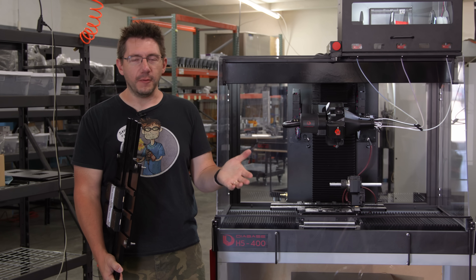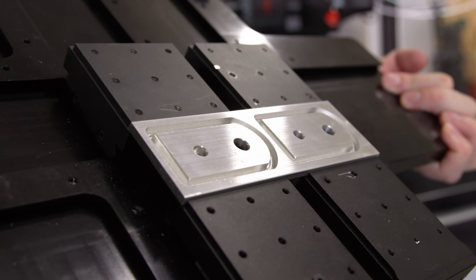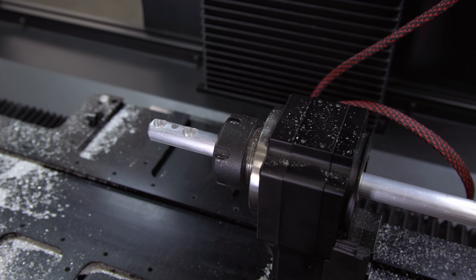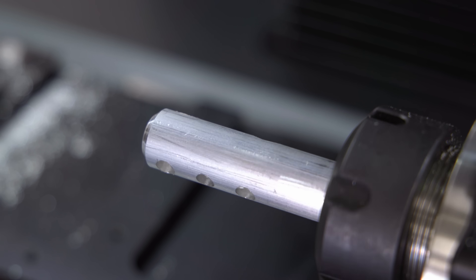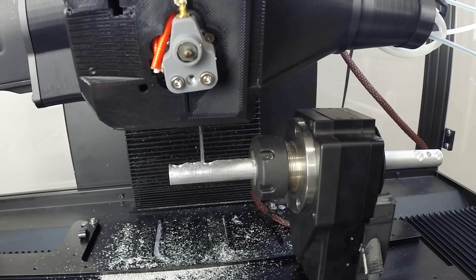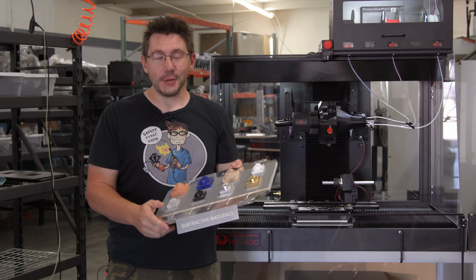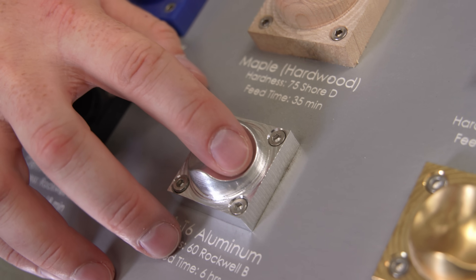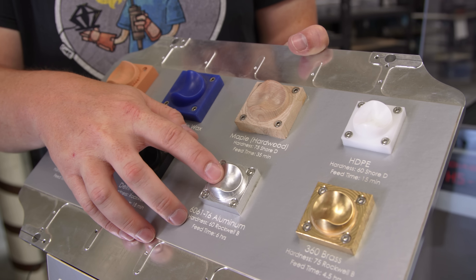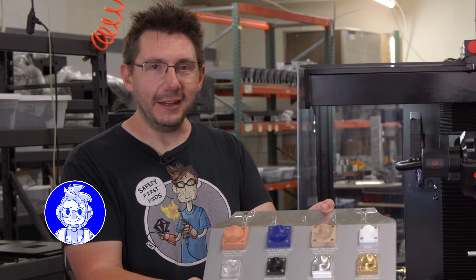So far with the H5-400, I've shown you milling operations using composite materials, but it's a CNC mill and aluminum milling is completely and totally possible. You can do flat milling such as this, or you can do setups with fourth and fifth axis and do aluminum milling like that. It works incredibly well — you just have to slow it down a little bit because it's aluminum. You're probably curious about surface finish — you want to know if the surface of your aluminum parts can be milled in a way to make it look pretty. Of course they're going to look pretty. This aluminum part right here was milled on this machine and the surface finish is smooth. Surface finish on the aluminum looks fantastic and it looks as good as the rest of the materials you see on this plate.